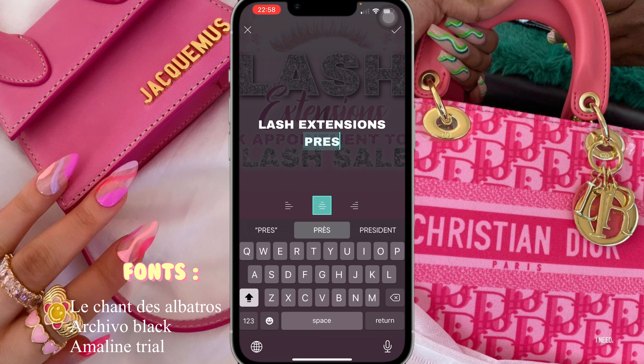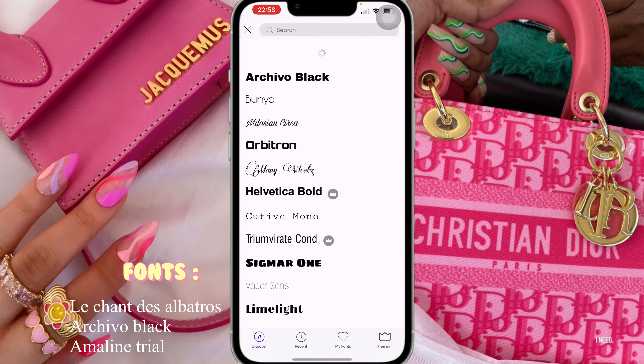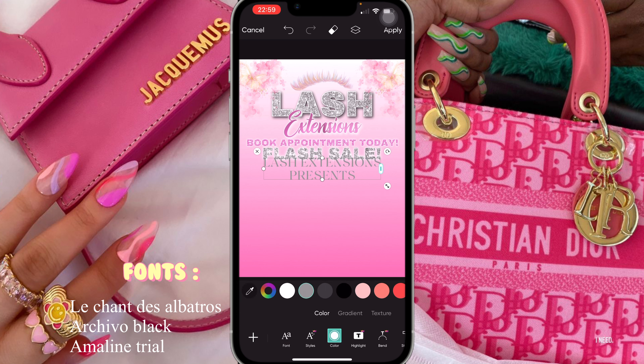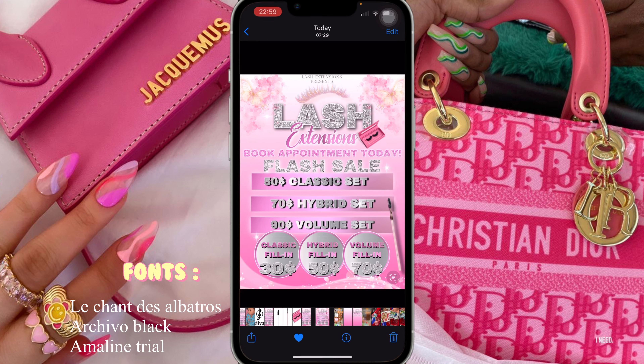I'm going to put 'Lash Extensions' and then go to the bottom line and put 'Presents', since there won't be a lot of room. Then I'm gonna click on a simple font that I downloaded from font.com — go into my fonts and use the font Amelene Trial, which is my favorite. I'm going to change the color to the gray color which passes with silver, place it in the middle, make it smaller, and bring it up just a bit.